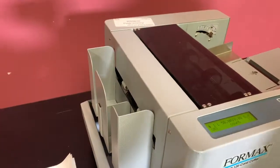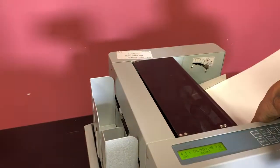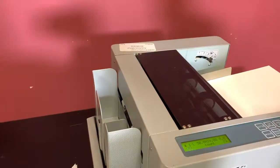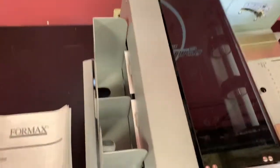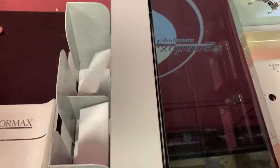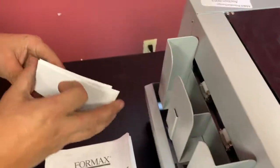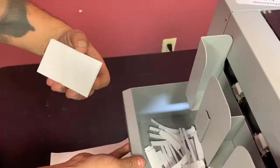Here we have job one set up. It's going to cut an 8.5 by 11 sheet to business card size with a gutter. You can see here that it did, in fact, cut your business card and your gutter there.